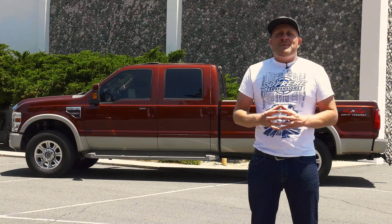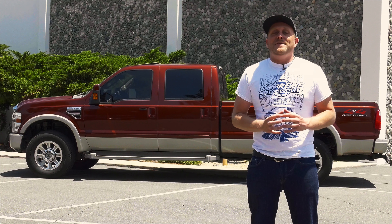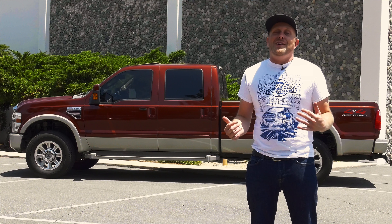Hey folks, Tim from Supreme Suspensions, and with us today is a 2008 Ford F250. It's got a 6.4 liter diesel engine, four-wheel drive, as well as the King Ranch package, which means that it has fancier leather than your brother-in-law's Denali. Compared to its half-ton counterpart, the venerable F150, it's got some seriously beefed-up suspension components, and while they're built for towing and hauling, they also make a great starting point for a burly off-road rig.